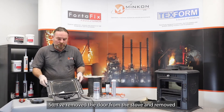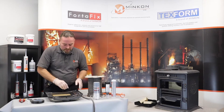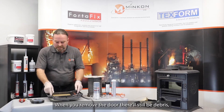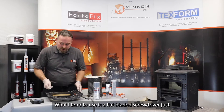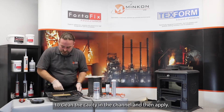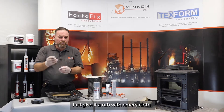I've removed the door from the stove and removed all of the existing old rope from the door. When you remove the rope there will still be debris, there will still be glue, there will still be dust left there as well. What I tend to use is a flat bladed screwdriver just to clean the cavity and the channel, and then give it a rub with emery cloth.